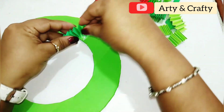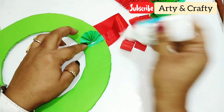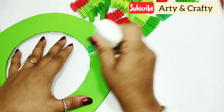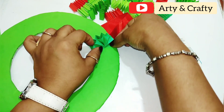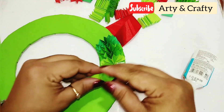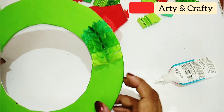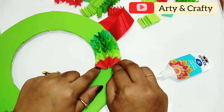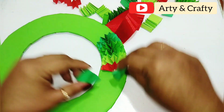Now it's time to glue. I am taking the darker shade of green and we are going to glue in this manner, applying glue here as well. I am using three shades of green — dark, light, and lighter — applying two of the same color, then one red. The sequence is: two dark green, two medium green, two light green, and then one red.